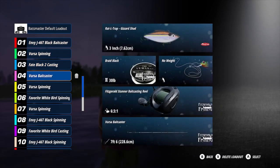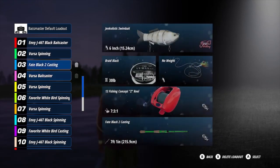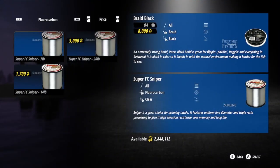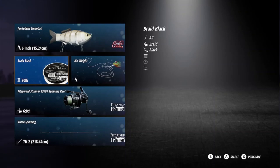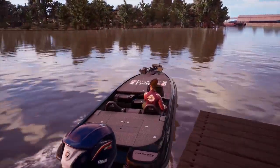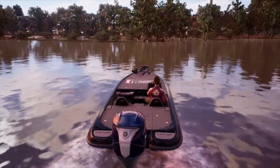Take a look at my rod and reel combos. I'll show you my favorite setups to use on the Jinkalistic swimbait. I have one rod and reel setup made by 13 Fishing — the 13 Fishing Concept Z reel and a Fate Black 2 casting rod. Another favorite is made by Fitzgerald — I use a medium-heavy, medium-tip Favorite White Bird spinning rod and a Favorite White Bird spinning reel. Both have 30-pound braid.